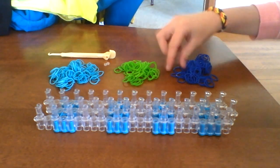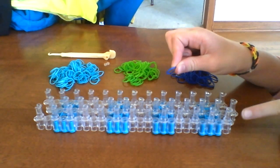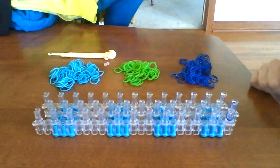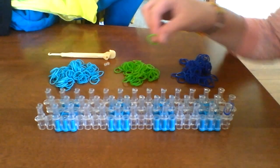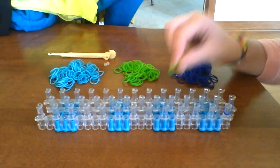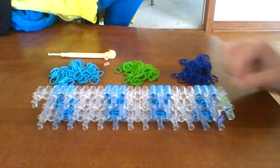So you take your first color — I'm going to start with dark blue — and go from the first middle peg, diagonal left. It should look like this. Now you take your next color, mine's going to be green, and go from the first middle peg, diagonal right. Same thing but diagonal to the right. So now you have this shape.